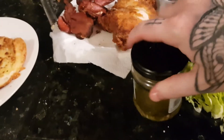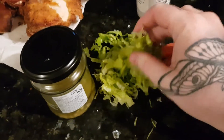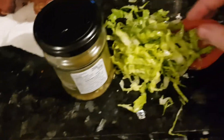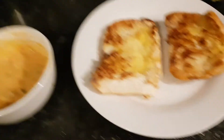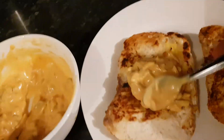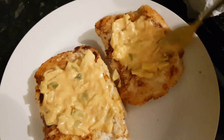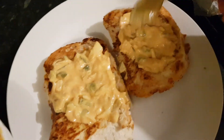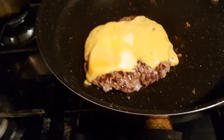For my salad, I'm using jalapeños, some lettuce and tomato. My buns are ready so I'm going to put some sauce on both buns quite well. Then I smashed the patty a bit to melt the cheese. Now we're ready to put it all together.